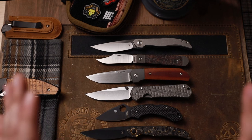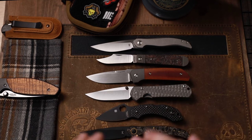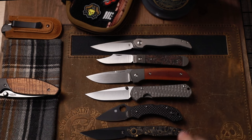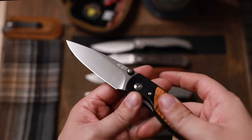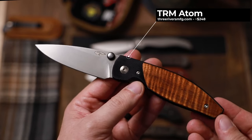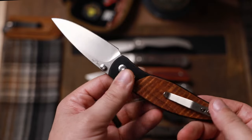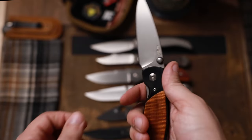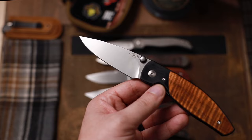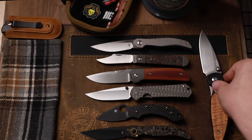These are my top five gentleman carry knives, but I'm going to give two honorable mentions. First is going to be the Three Rivers Manufacturing Atom. I have these in aftermarket scales that I got from Mitch Anderson. This is a little bit bigger — if you want something a little bit smaller, they do it in the Neutron. The Atom is a little bit bigger, but still a fantastic gentleman's carry knife.